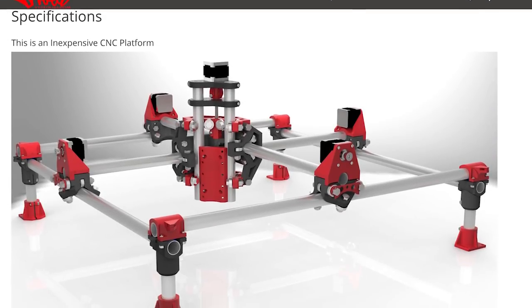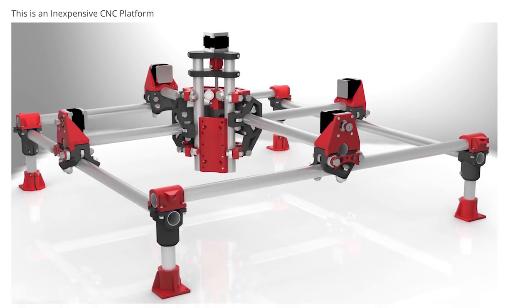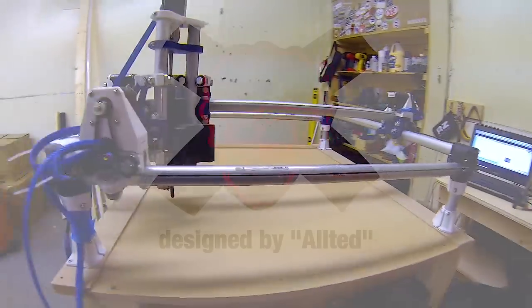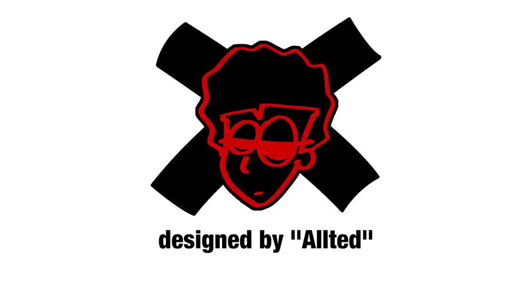In this video, I'm going to show you how I made the Mostly Printed CNC, or MPCNC for short. It's an amazing open-source 3D printed CNC machine designed by Alt-Head — not an actual photo of Alt-Head.